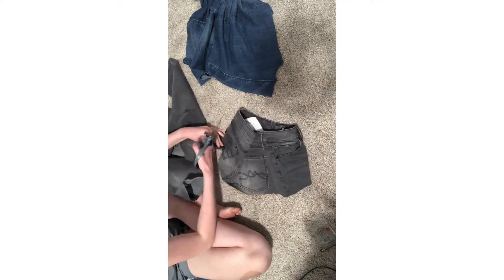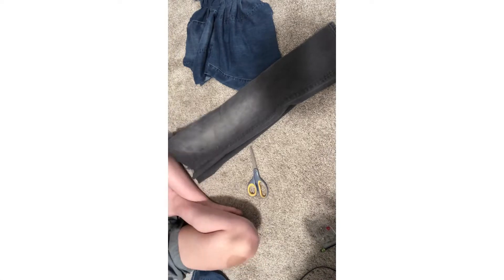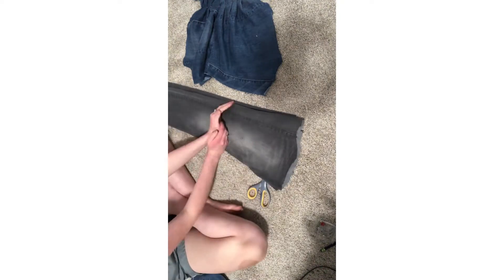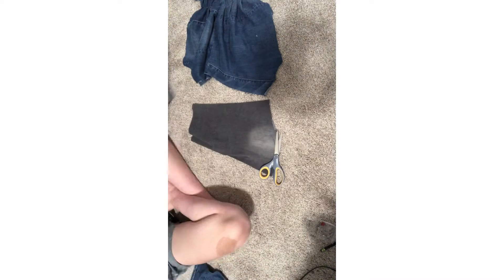Sorry, I filmed in the wrong format — I didn't do it sideways like normal. I'm very sorry, I forget a lot. Anyways, I'm doing the same thing — I'm just cutting the pant legs and making sure they're the same size, equal size, and then I cut them in half and so on and so on.